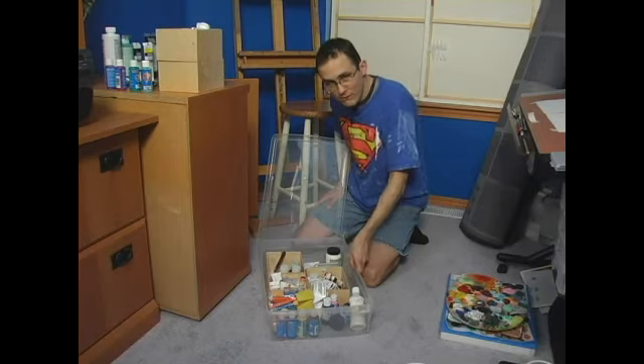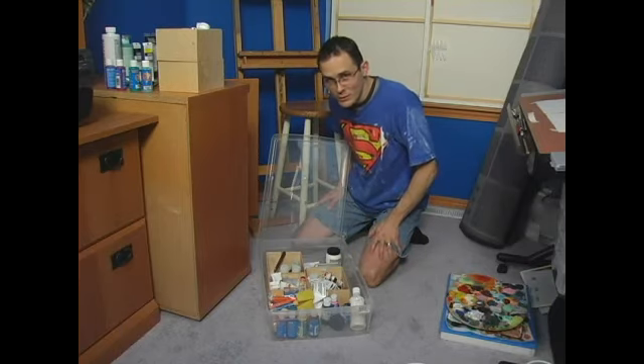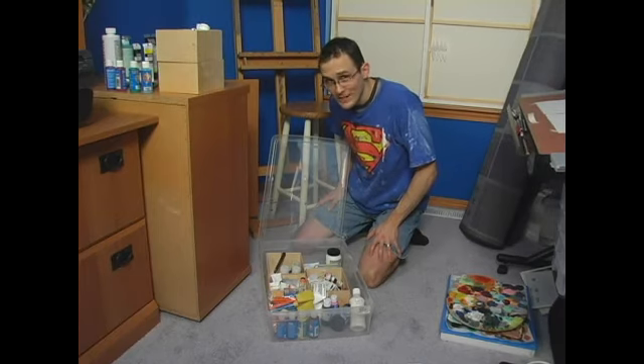Definitely consider this — a couple of very easy things. You can get this for about five bucks somewhere; they're very inexpensive. It's going to save you a lot of time and keep things nice and neat and organized in your art studio.